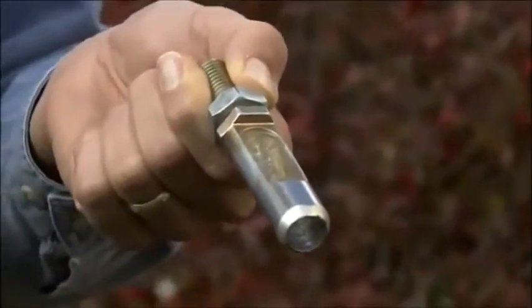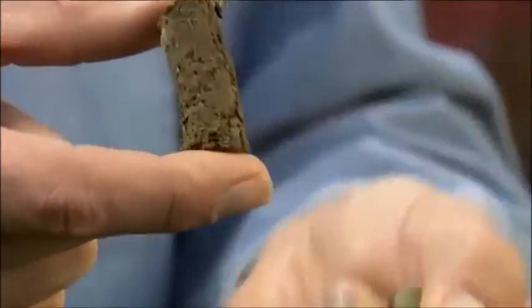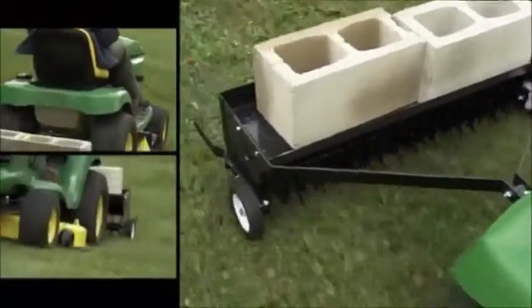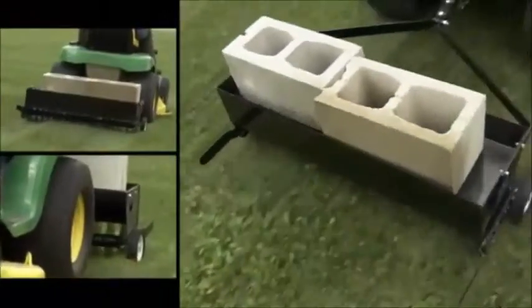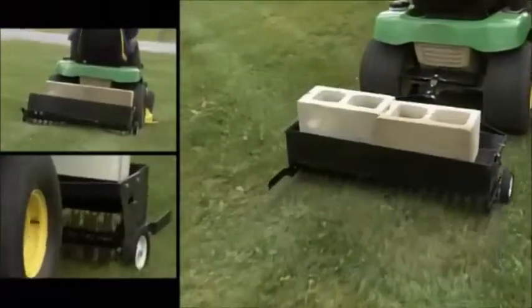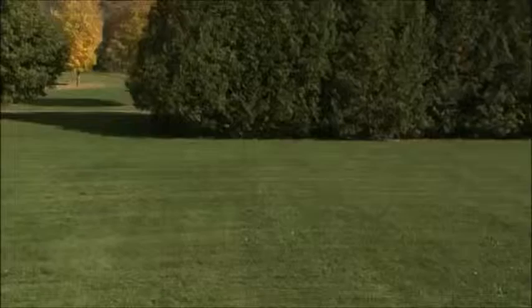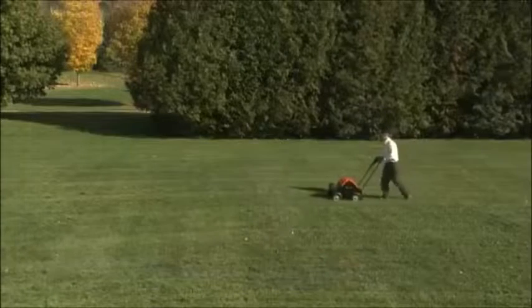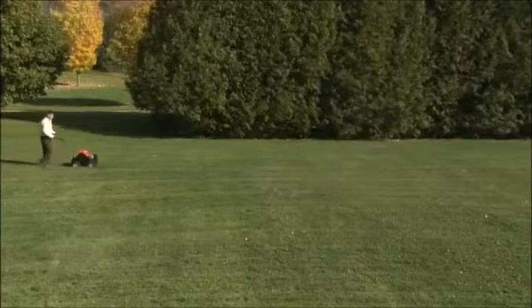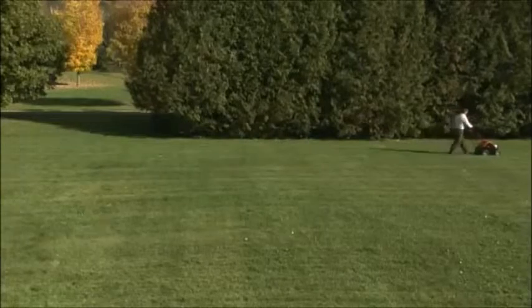Here's the hollow tip on the tine that creates the core, and here's the plug that it removes. Now, these plugs are the sign of a real professional-style aerator, but you won't see these plugs if you use a spiked aerator. Units like that just stab your lawn and actually increase soil compaction, doing more harm than good. You can rake up the plugs, or you can just let them decompose — doing so will actually add nutrients back into your turf. Depending on the soil and its moisture, the DR's mud flap may start to break up the plugs right away. In most cases, the plugs are completely gone within one to two weeks.